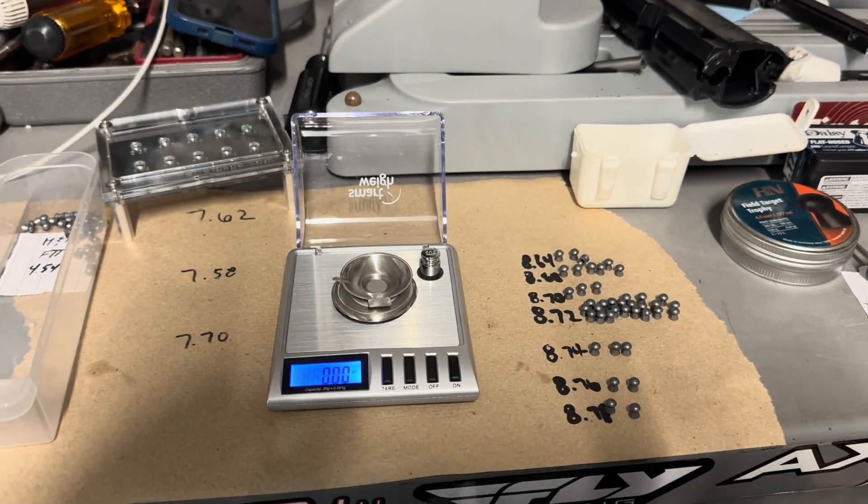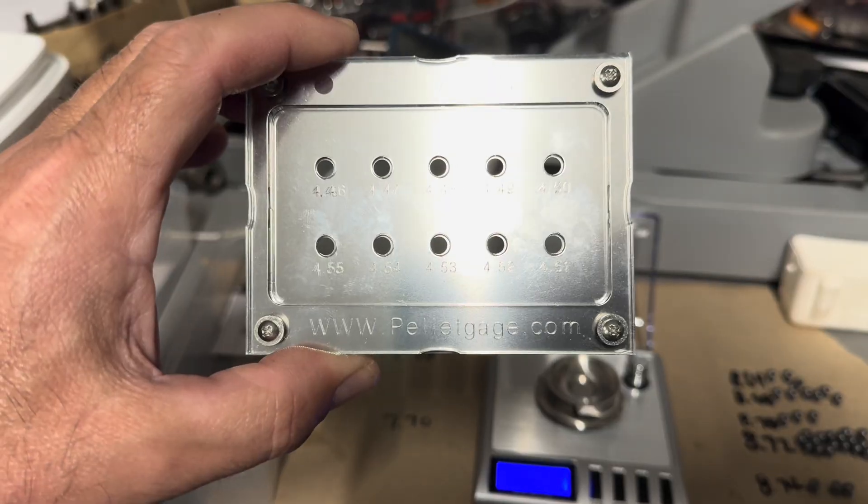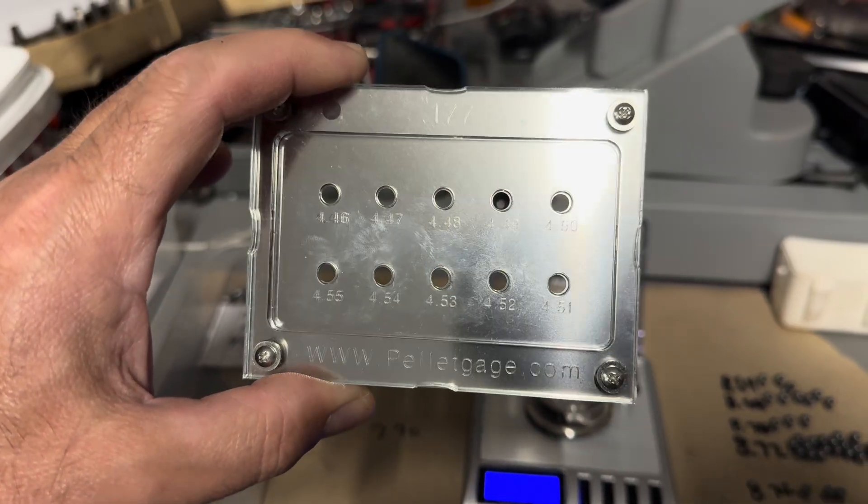Hey YouTube, I'm really nerding out here. A while back for my birthday, I got this pellet gauge, which you can measure head size with.